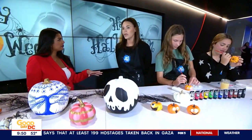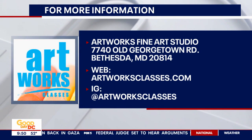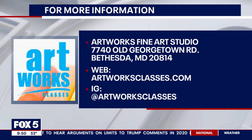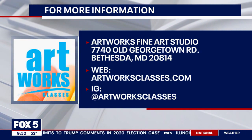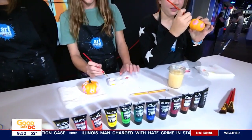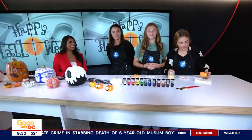Where are you guys located? We are in both Bethesda and Potomac — two locations. The Bethesda one will be holding the pumpkin painting workshop this weekend. How can people get more information? Our website: www.artworksclasses.com. And look at this — in the time we were talking, you guys have already finished these beautiful creations! I'm very impressed. Thank you guys so much for being with us.